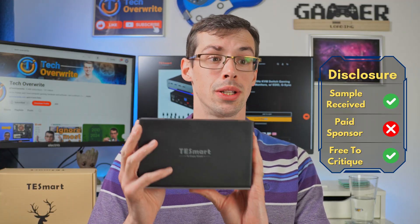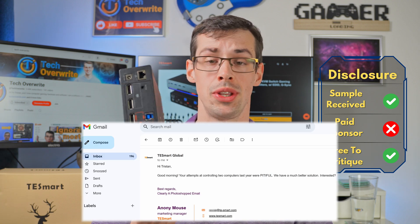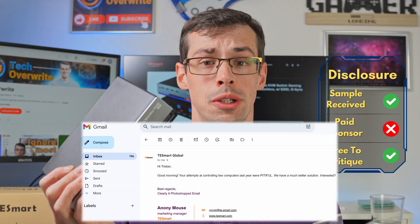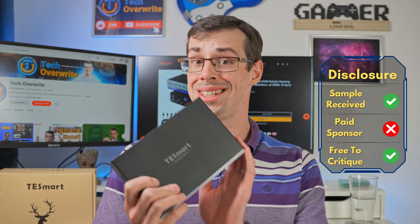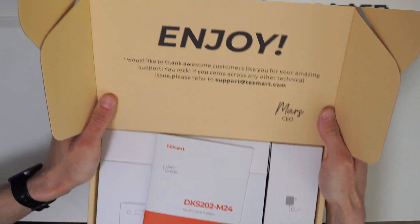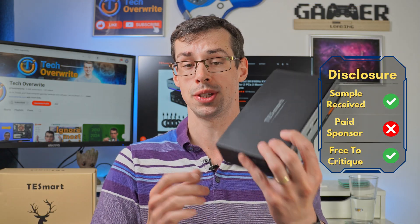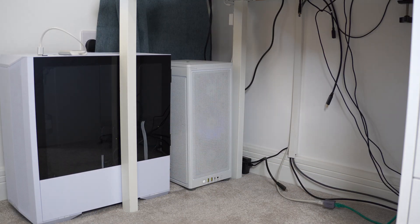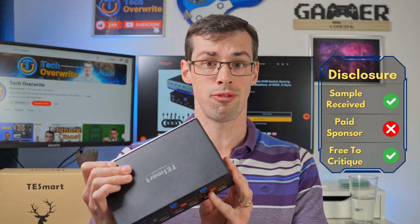I need to be clear: TeSmart did reach out to me after watching my epic fails last year and said, would you like to try out this KVM switch? And I said yes please — I badly need a good quality KVM switch. However, I'm not under contract to say nice things about this product. I'm not being paid for this video, other than receiving this KVM switch, of course. I've got to be upfront about that. But I do really need a good quality KVM switch and I'm hoping this will work out well for me.